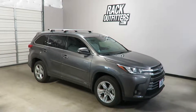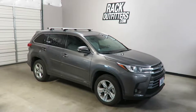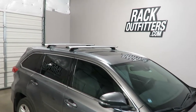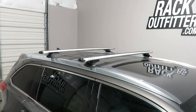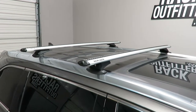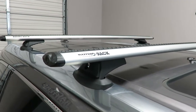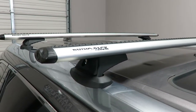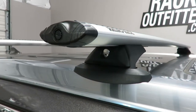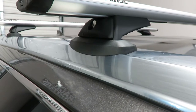This is a fit for 2014 through 2018 and possibly beyond Toyota Highlander with the factory installed flush side rail. We've outfitted this vehicle with the Rhinorack RCL Vortex Arrow Base Roof Rack System. This system consists of the VA137S Vortex Arrow Load Bar in Silver, 54 inches in length. This also includes Legset RCL4 with the included locks for security and the vehicle specific fitting kit RCP31-BK.